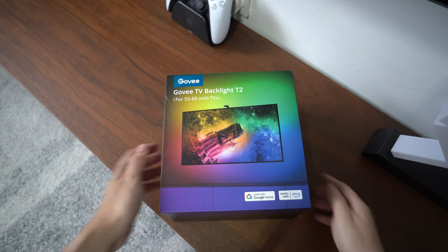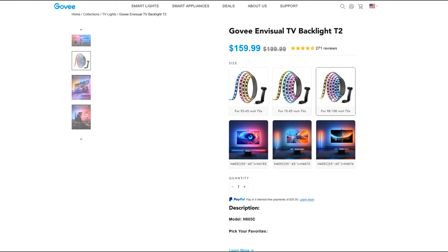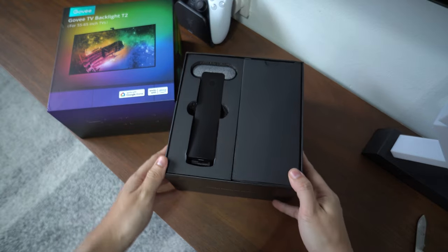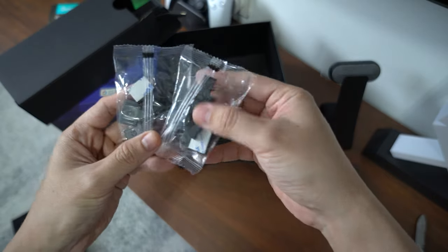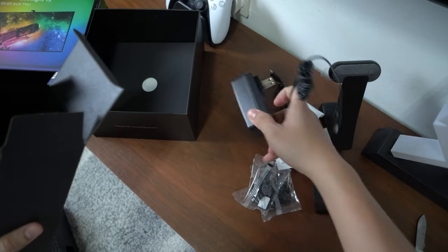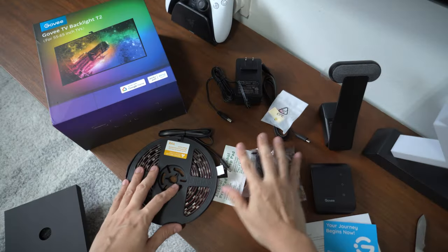What I have here is the Govee TV Backlight T2, which is their second gen. This is the smaller size for 55 to 65-inch TVs. They have two more sizes all the way up to 100-inch TVs. Opening up the box, you will first see the camera — I notice it's much bigger compared to the T1. Next is the control box, which looks very similar to the T1, a bunch of clips to secure the strip, USB-C cable for the camera, power adapter, alcohol pads, and lastly the light strip itself.